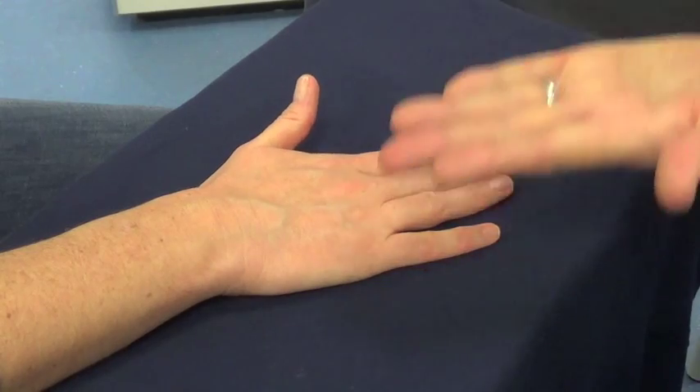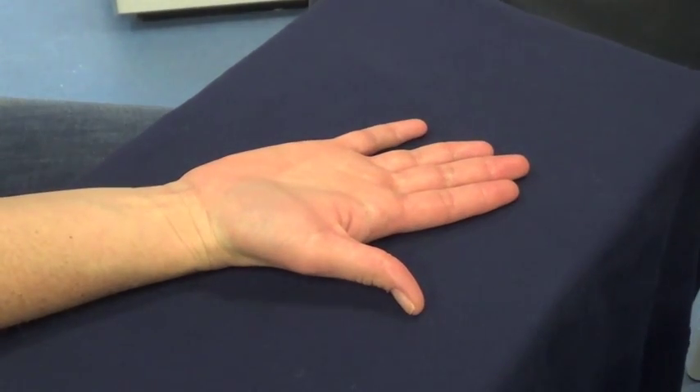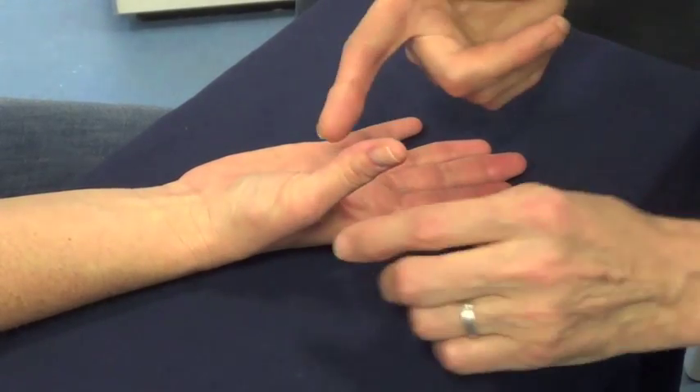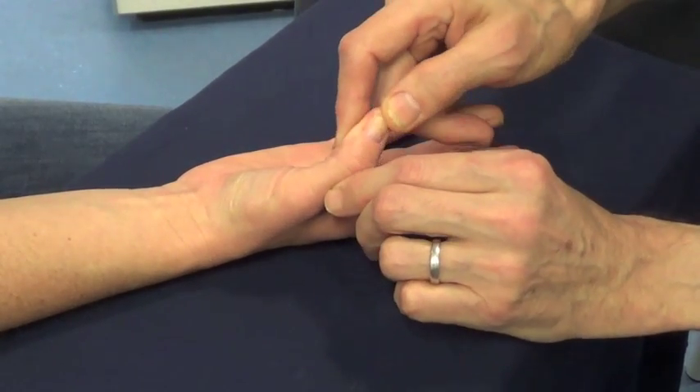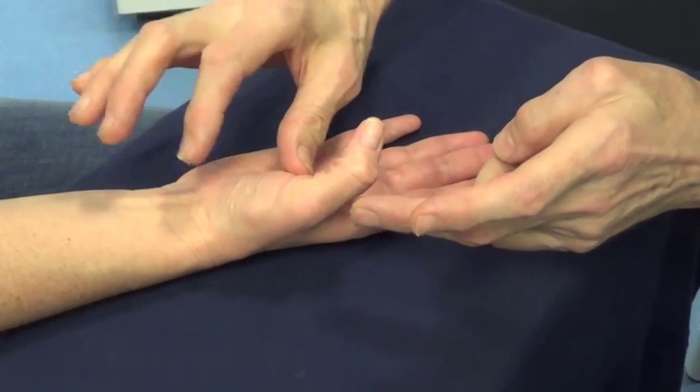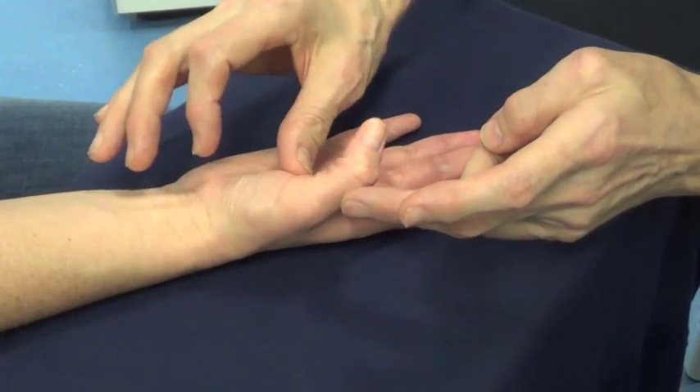Turn your hand palm up. Bring the thumb forward and bend the end joint of the thumb. Don't let me bend the second joint. This is Extensor Pollicis Brevis.